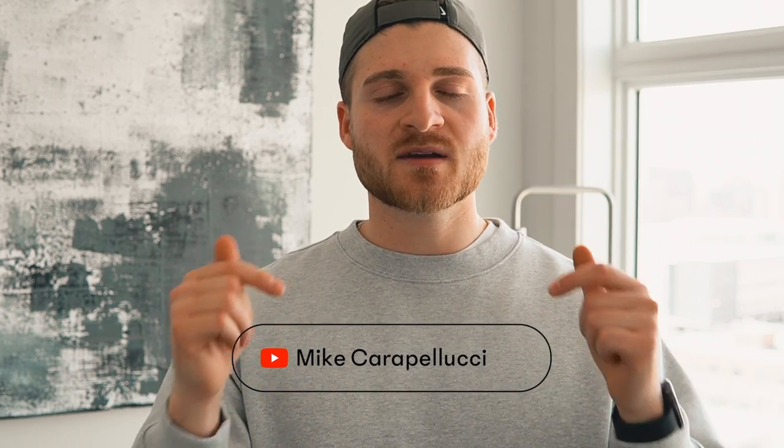That's all I've got for you today. I really hope you learned something new and can take these tips and use them the next time you're going to style a flannel or a button down. Make sure to hit the subscribe and like button below if you haven't yet. I'll see you in the next one, guys. Peace.